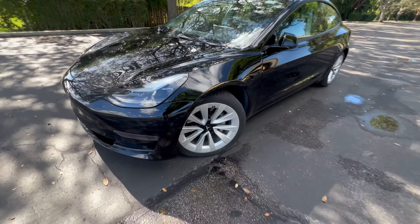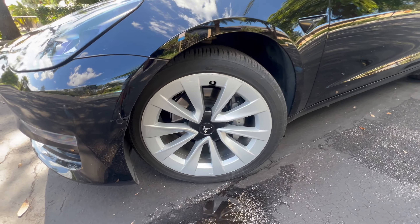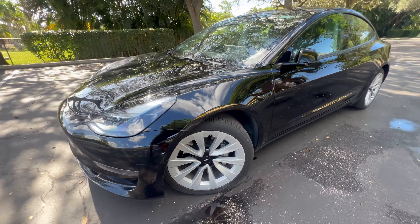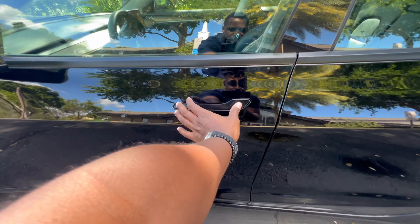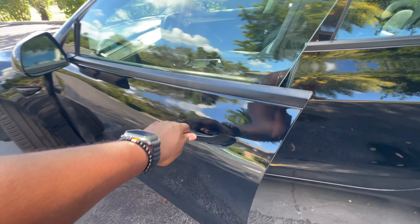On this specific model you get 19-inch wheels all around. The calipers do say Tesla on the inside. You get these very fancy door handles which you push and pull to open the door.